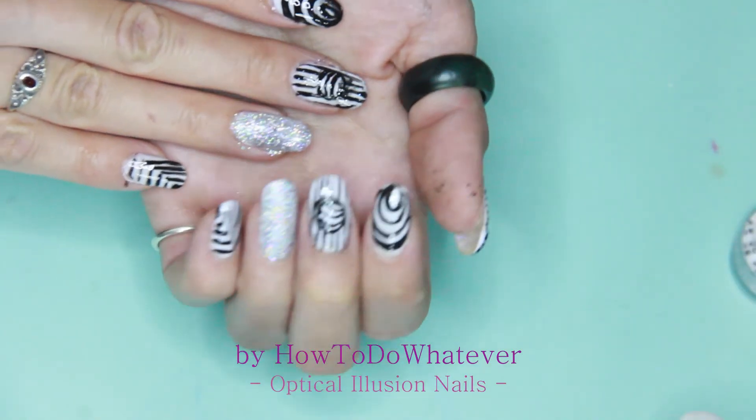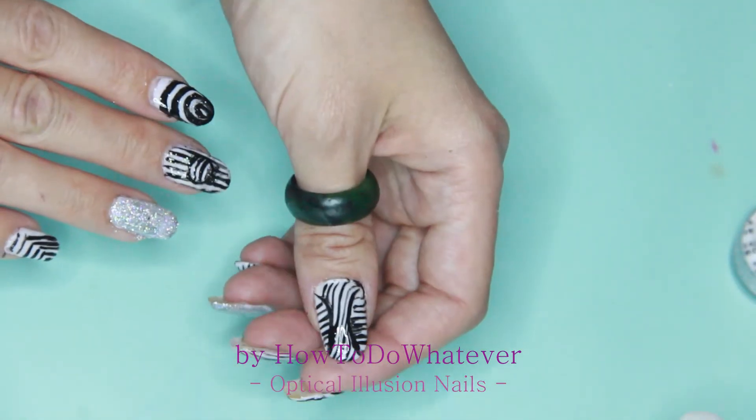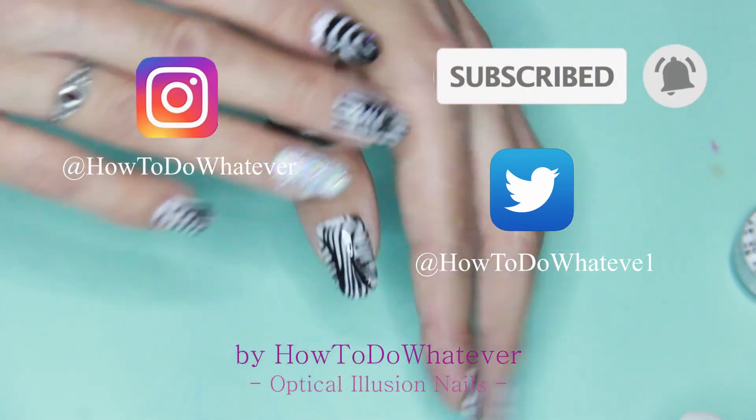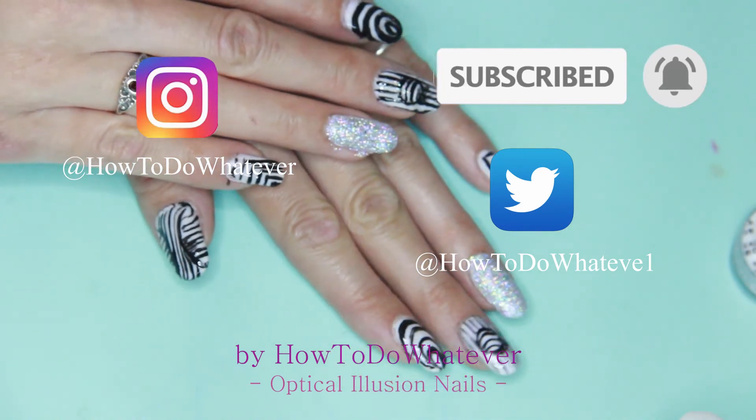That's the finished design — I hope you liked it! Subscribe if you want to see more, hit the bell button for notifications, and see you next time. Byeee!